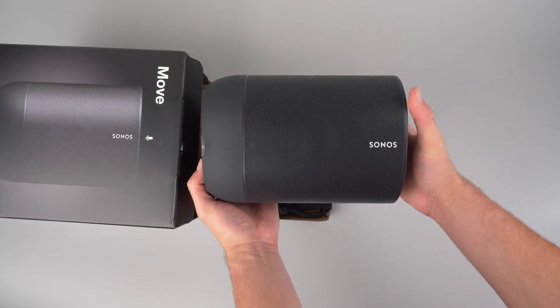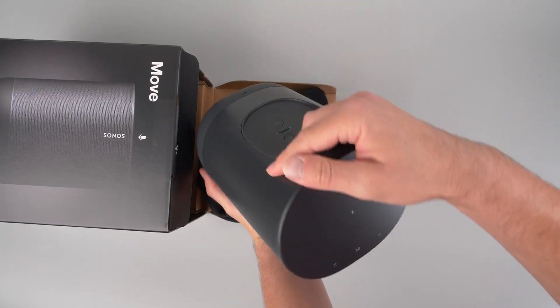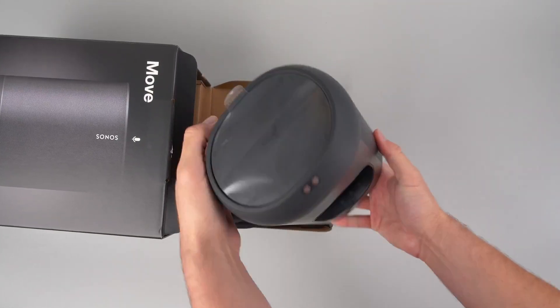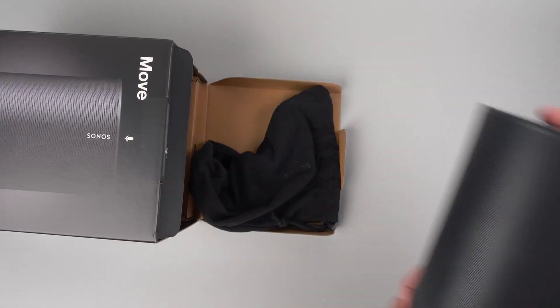With both Wi-Fi and Bluetooth, and up to 11 hours of continuous playback, the Sonos Move delivers loud and punchy sound, making it possibly one of the best portable speakers around, especially when you consider that it's weatherproof and drop-resistant.